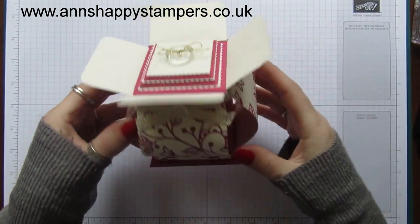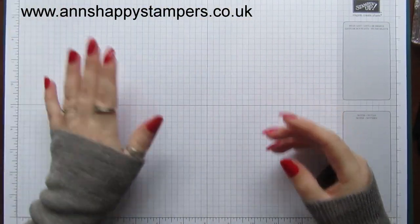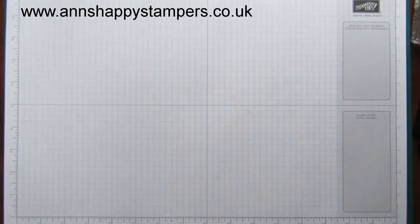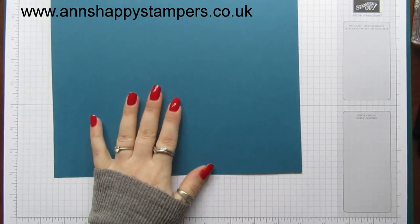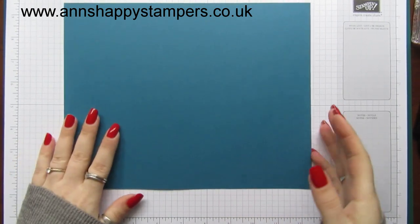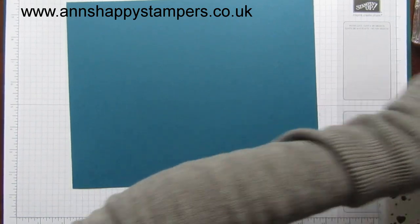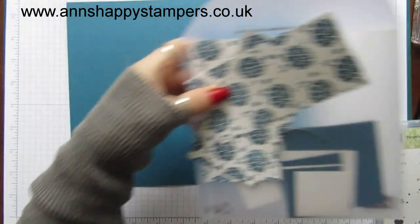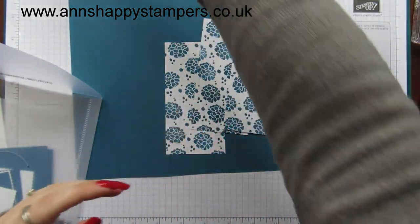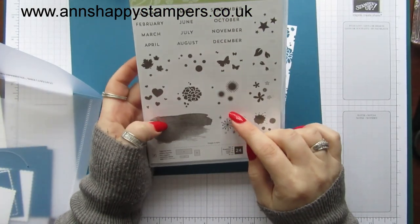I rounded the corners on this one, which I think looks quite nice. So for this, I am using Dapper Denim and this needs to measure ten and a half by eight and a quarter inches. You also need some panels for the pieces that curve around the box. I'm actually going to use Perpetual Birthday Calendar for this.